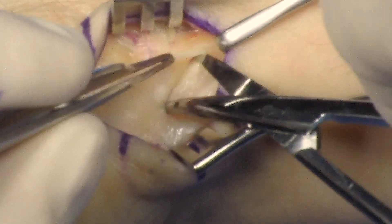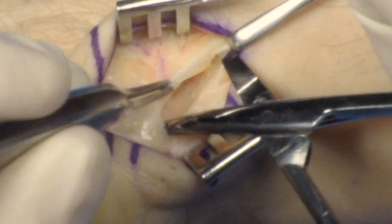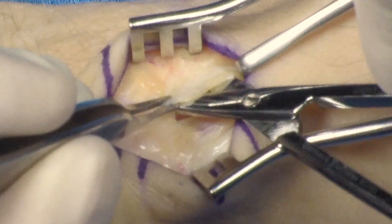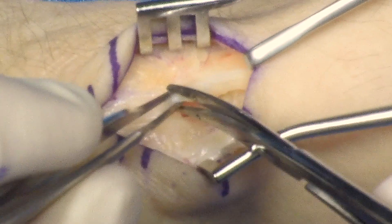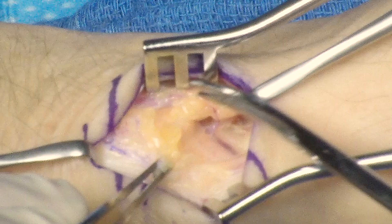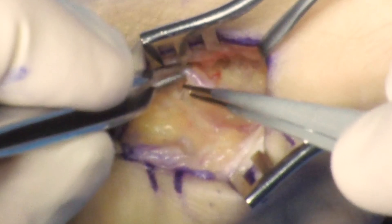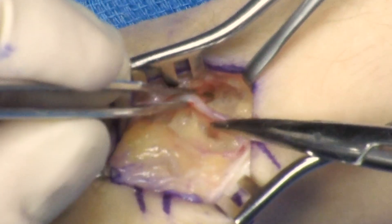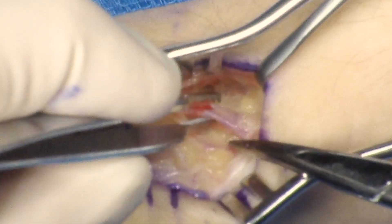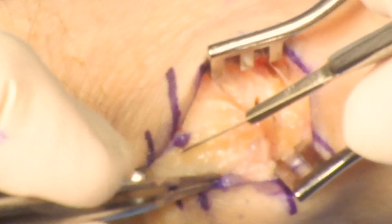The dissection is then taken down with identification of the deep branch of the radial artery. Tissues are mobilized superficially over the artery. Small branches of the radial artery going into the joint are divided and cauterized. The artery is mobilized.